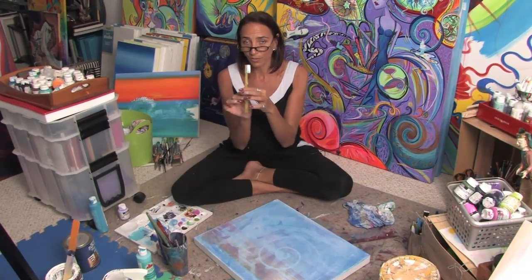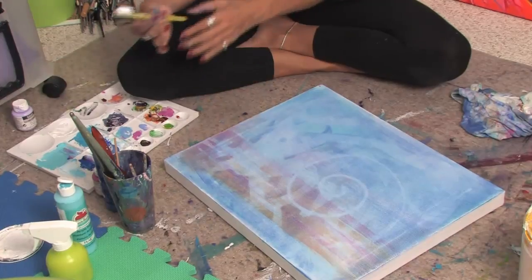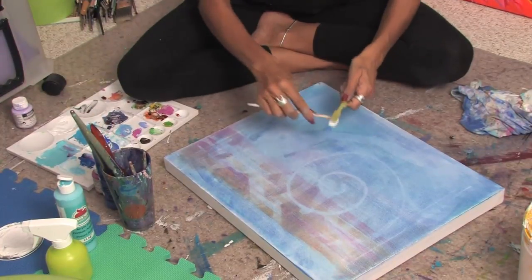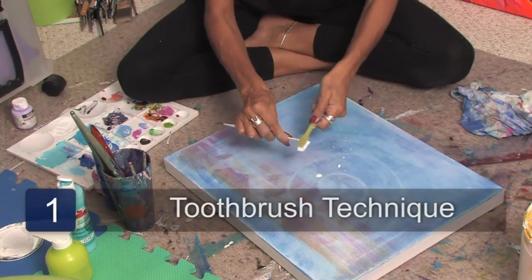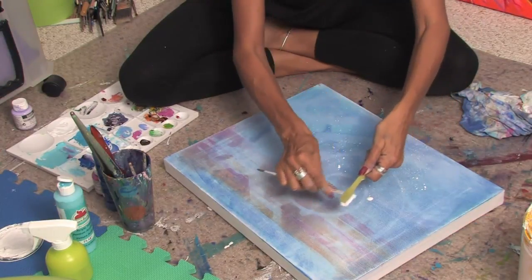We're going to start off with a toothbrush. We're going to take our toothbrush and dip it into some paint. Once we have the paint on the toothbrush, you can take another paintbrush and just rub it on the brush like this. And as you can see, the paint is splattering all over.